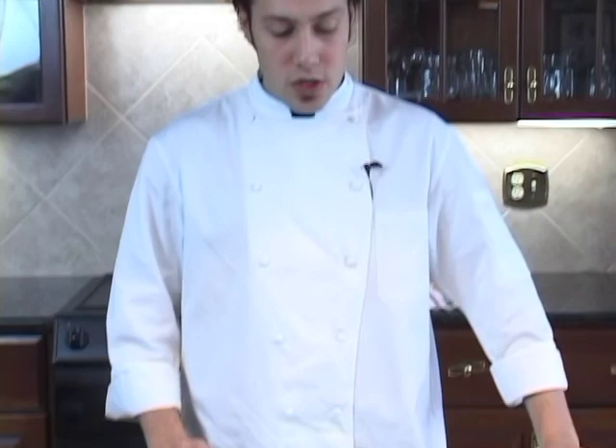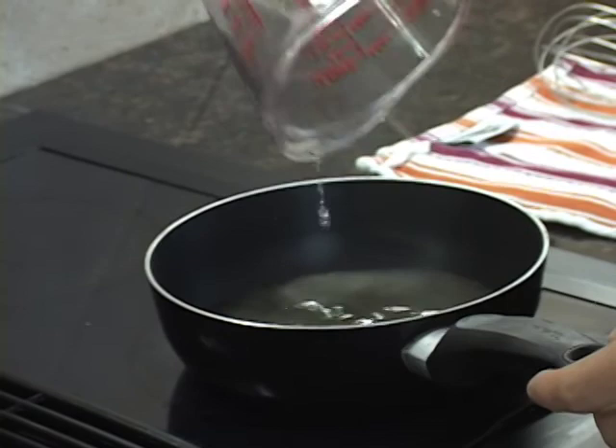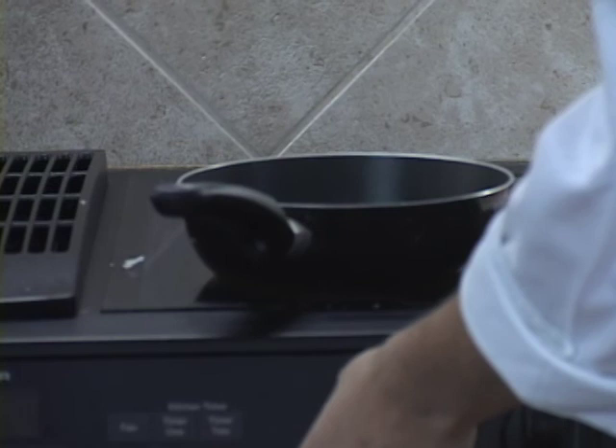We're going to start with our sauce. We'll start with half a cup of white wine — cooking wine is fine. We'll just bring it to a pan on medium-high heat. Now we're going to reduce this wine by half and turn it up to high heat.